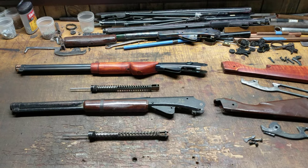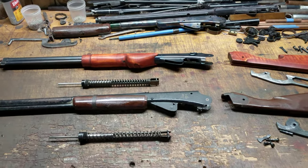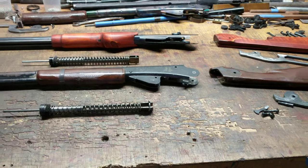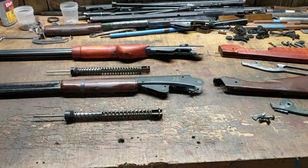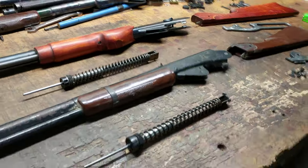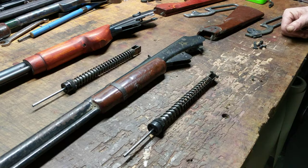Greetings all, Shane Bruce with Restomod Daisy, and today we've got a bit of instruction for you. Some research has been done, sparked by an inquiry from one of our subscribers about the difficulties he was experiencing in getting the right size compression cup for his attempt to rebuild a Model 1894 Daisy.